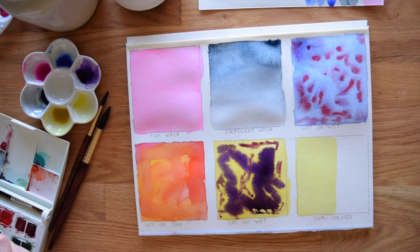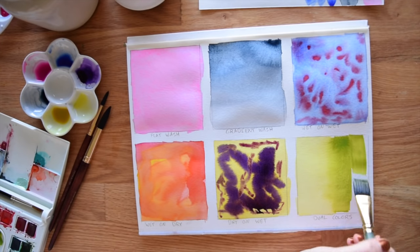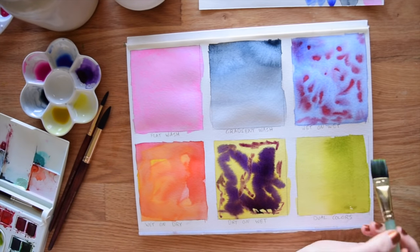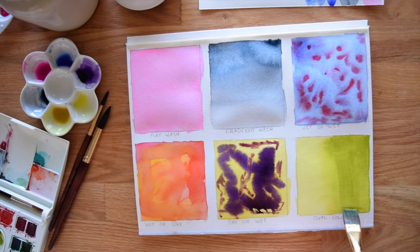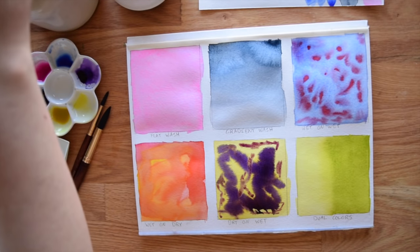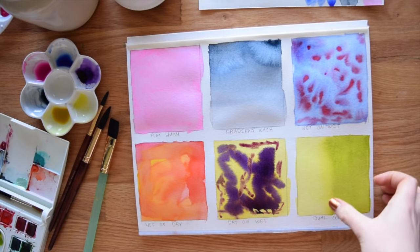Now I'm loading up my brush with some green gold and painting right next to the yellow. As you can see, the green gold is overtaking the yellow — that's exactly the idea of dual colors. I'm using two colors that are pretty close to each other, so if I worked with more opposite colors like the red and blue above, the effect would be even more dramatic. I actually prefer the effect with similar colors; it almost looks like a gradient wash. The edges are bleeding into each other, and that's exactly what we want for dual colors.